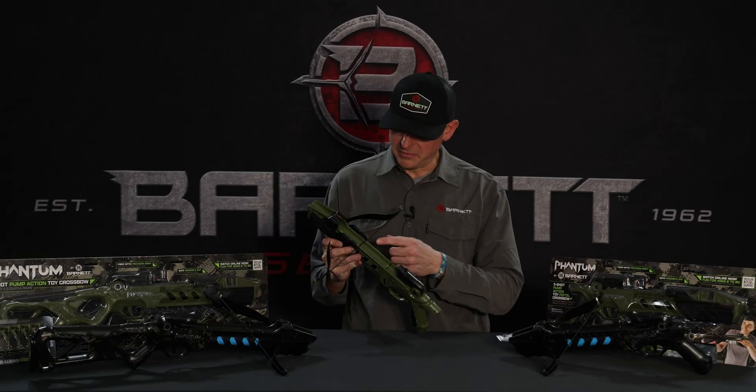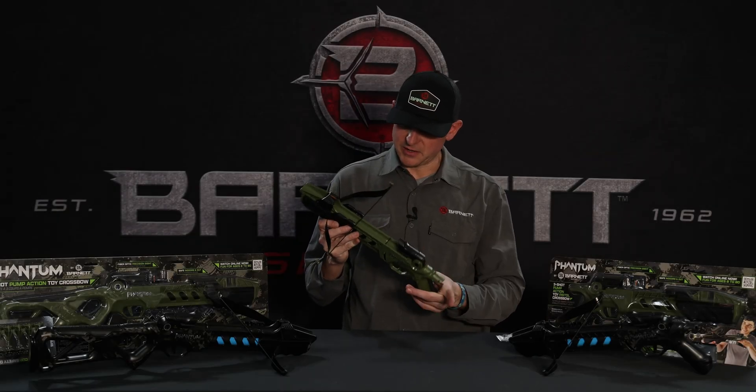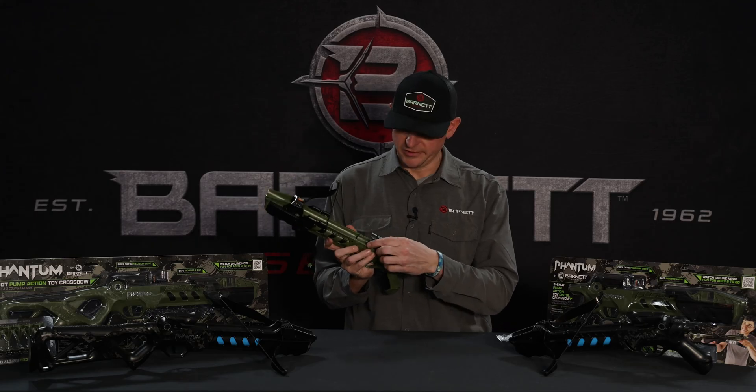Putting the prod on — make sure the string is behind the string stops, so when you pump the crossbow it's ready to shoot.